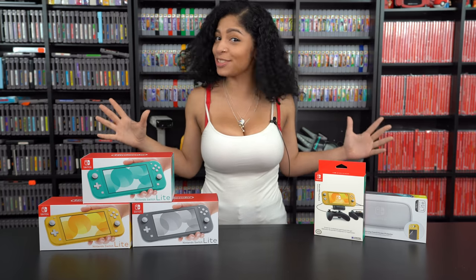The day has finally come. The Nintendo Switch Lite is out, so let's talk about it.